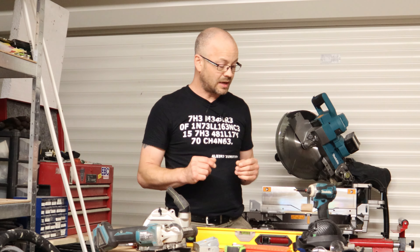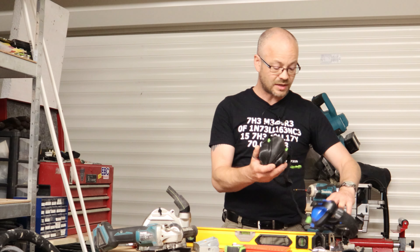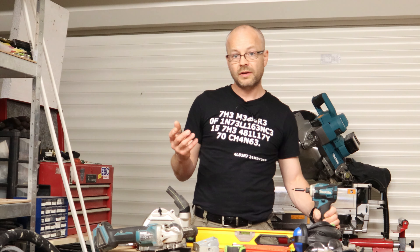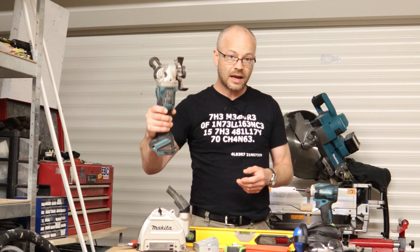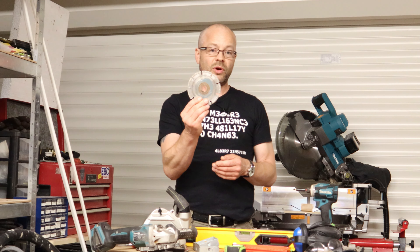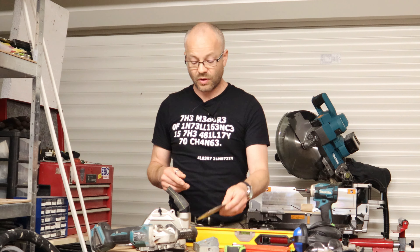Other things you're going to need: obviously your PPE — dust mask, ear defenders, goggles etc. An impact driver in my case, though a screwdriver or a combi drill would do just as well. I'm going to be using my angle grinder with the appropriate blade — this is a diamond tip blade designed for concrete blocks.